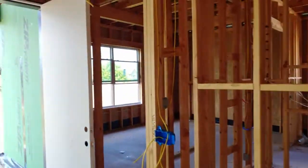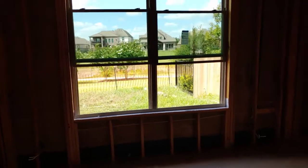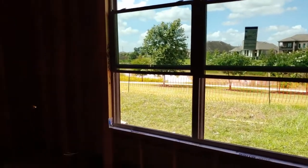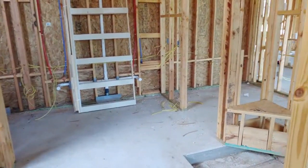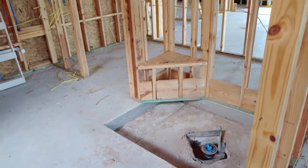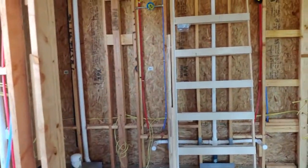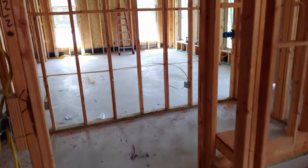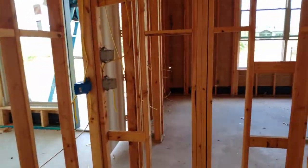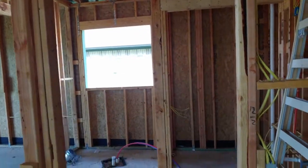Here's your master bedroom — again, beautiful lake view. That's going to be a wonderful bathroom. That's going to be the shower, that's going to be the tub, with a nice window. This thing's going to be nice — plenty of room, this is almost the size of a bedroom. And here's your closet. Very nice.